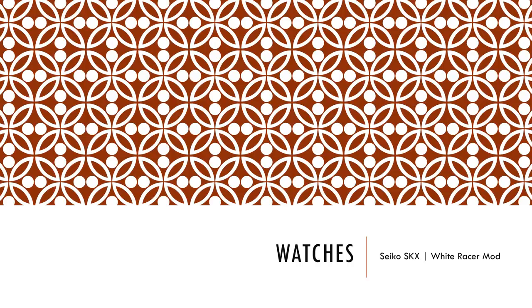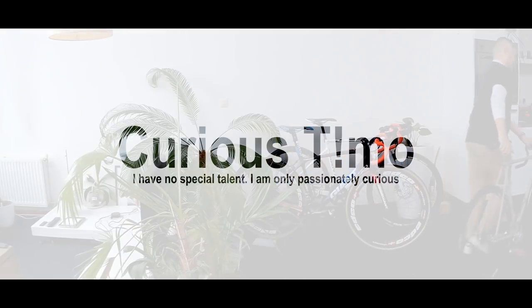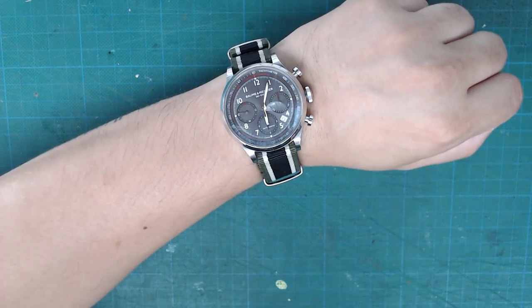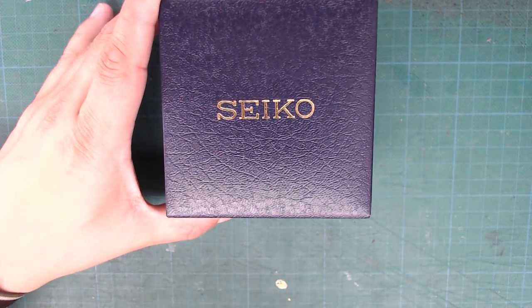In this video we will be modifying a Seiko SKX diver's watch. Before we start, let's get into the mandatory wristwatch check. Today I'm wearing my Baume & Mercier Capeland, and as always I'm wearing it on a NATO strap just to dress it down a bit — I don't want it to be too flashy. We'll quickly get on to the real topic of this video.